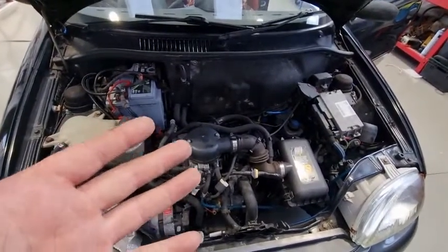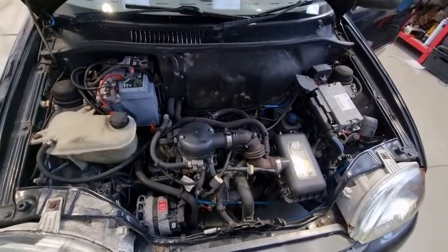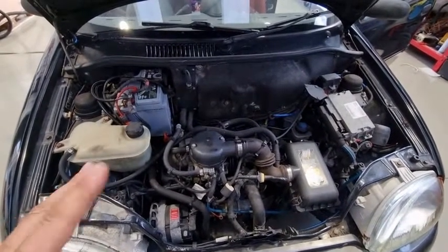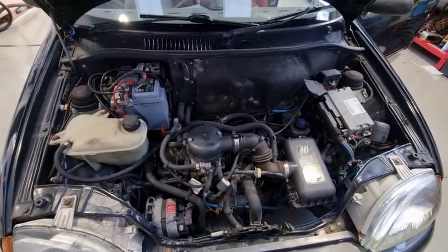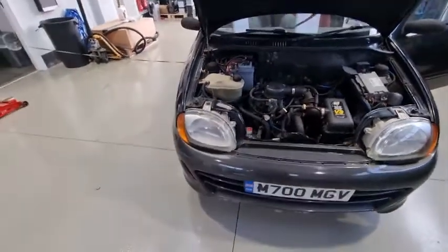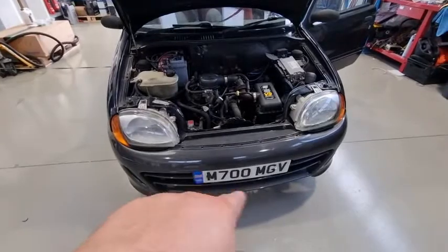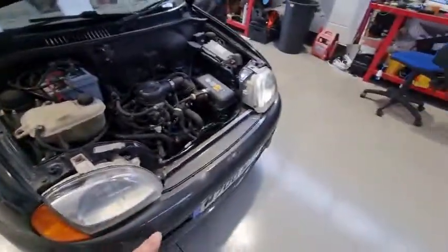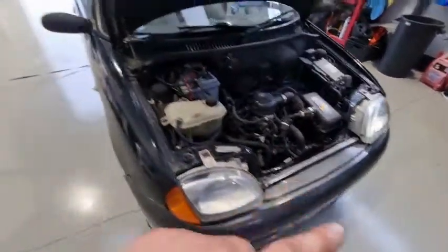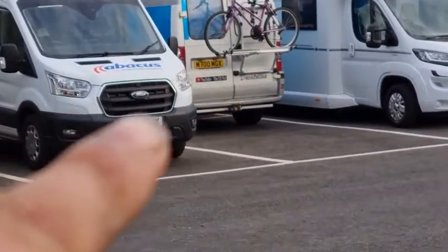Last time I changed a clutch cable on one of these cars, we're talking — oh my days — must have been 2006, maybe 2007. Joys of having cars. This car has got a private number plate — M700 Mike Golf Victor. The W is my C5 and my van is my X-plate one. So you've got the old 700 MGX.